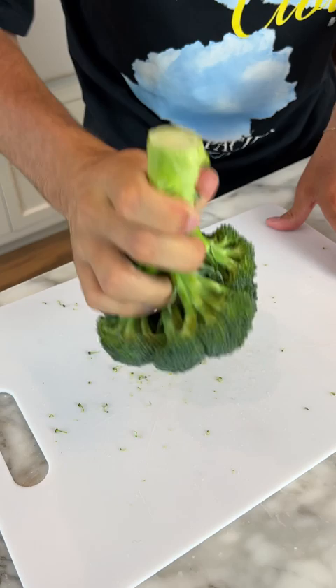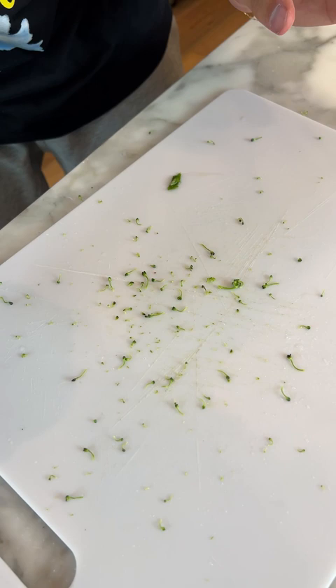Come on. Bugs, if you're there, please come out. And now if we look, I don't see any movement. Thank goodness, I don't see any bugs. Your broccoli is safe to eat.